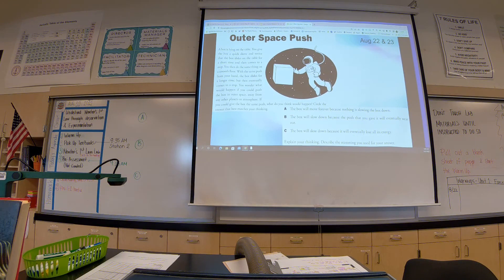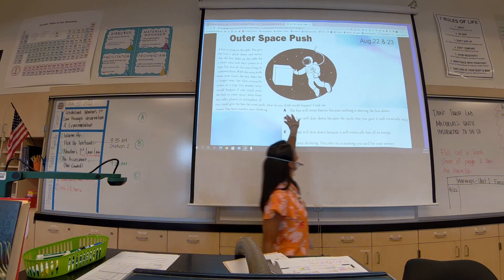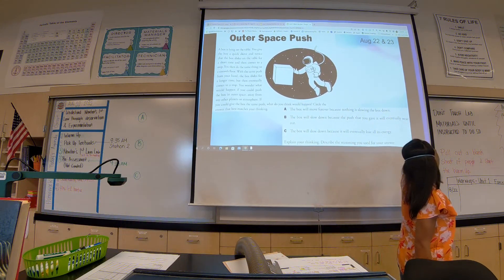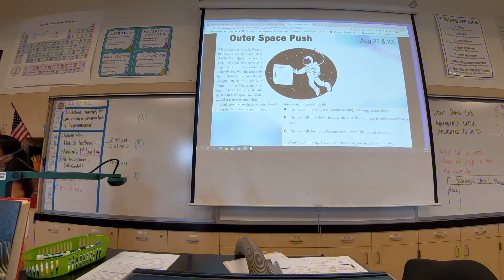Let's go ahead and vote for the first one. This is when you're pushing the box in outer space. Option A: the box will move forever because nothing is slowing the box down. How many of you decided A was your answer? Basically most of you — about 20.